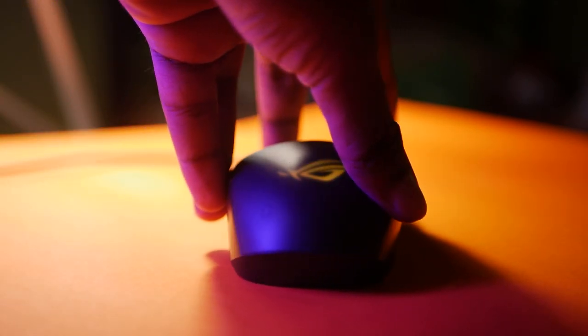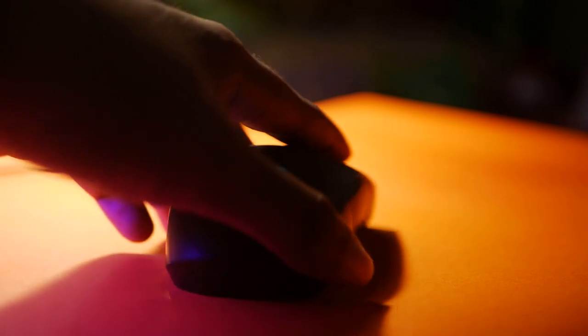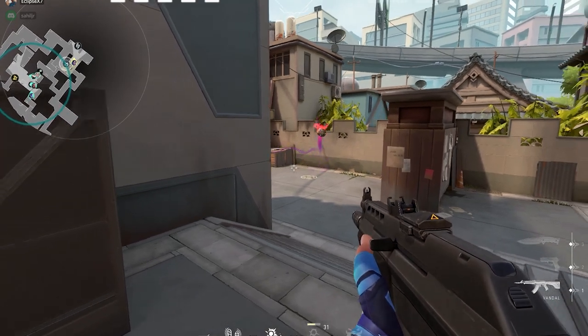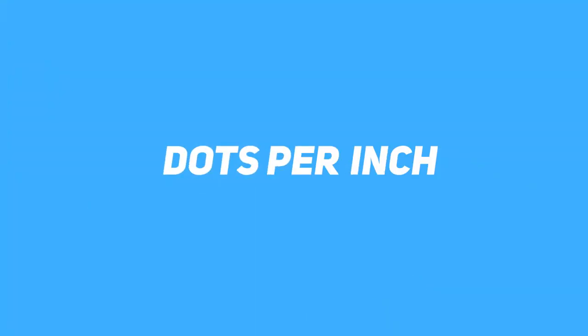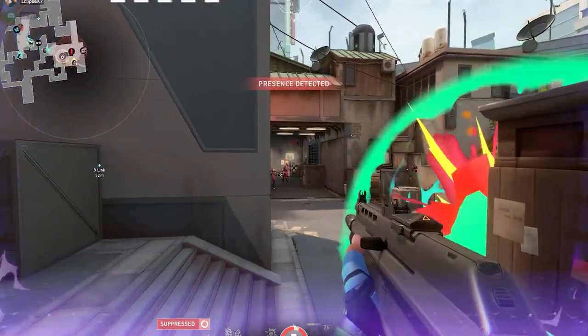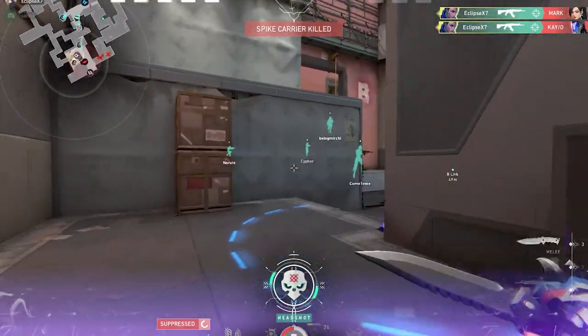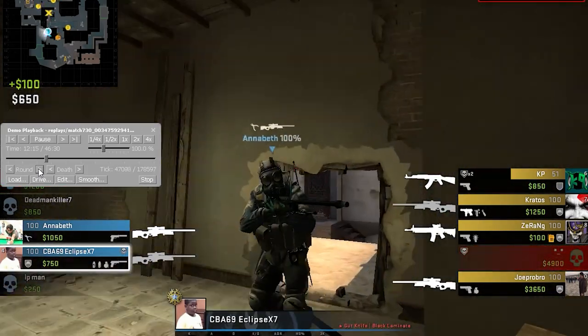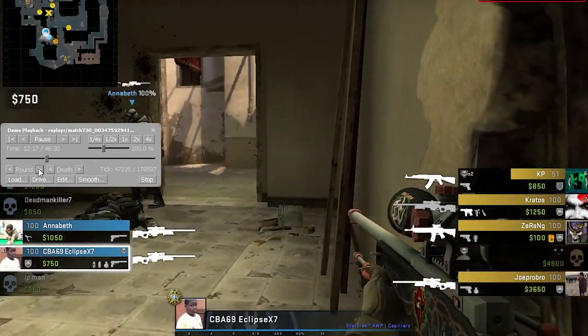It's worth pointing out that only the ROG Strix Impact 2 is ambidextrous, while the other two are suited for right-hand users only. Now, DPI is one of those things that makes or breaks a deal for many. Simply put, DPI means dots per inch — it's basically the sensitivity for the sensor. The higher you keep the DPI, the more intensively the mouse will react to movement, and vice versa. DPI usually ranges from 400 to 16,000 in gaming mice.